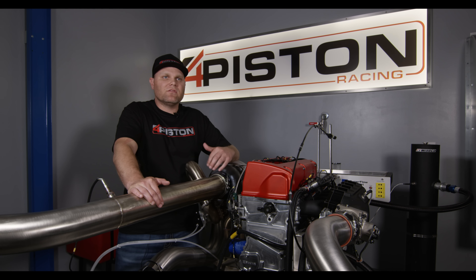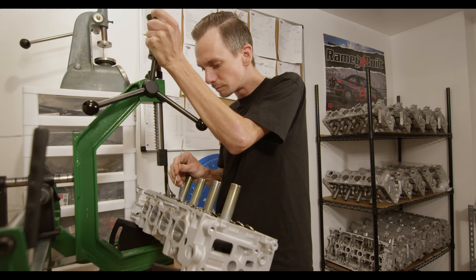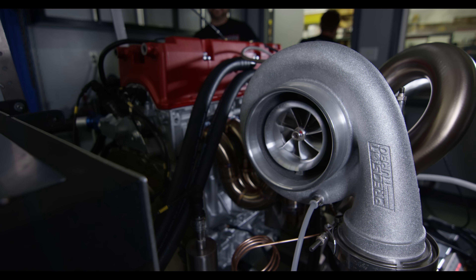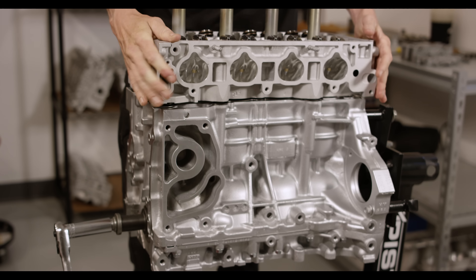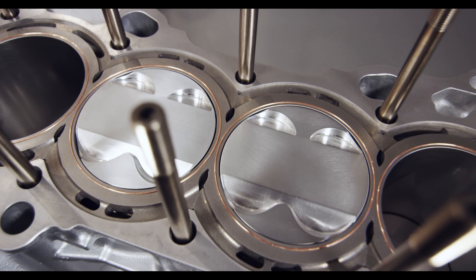At Four Piston Racing we've been building these K24 engines for over a decade. We really got into naturally aspirated power, but most of our customer base is really into turbocharged horsepower, so we have to put a lot of engine development and thought process into how to make that power so that people can go racing and drive around and enjoy what they want to do on the street.